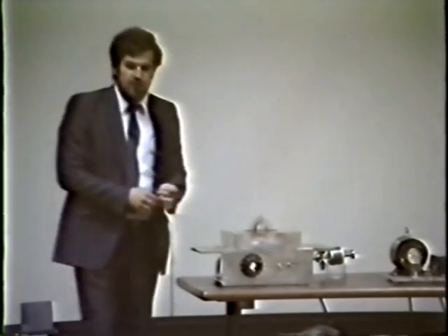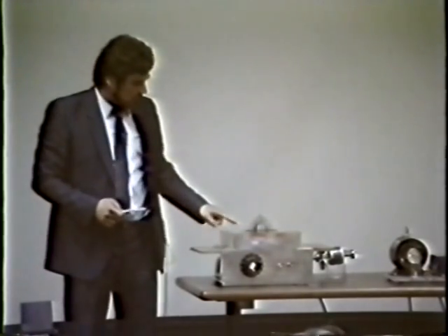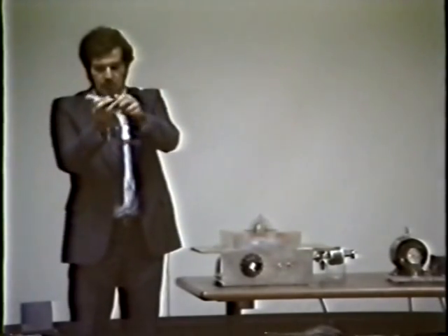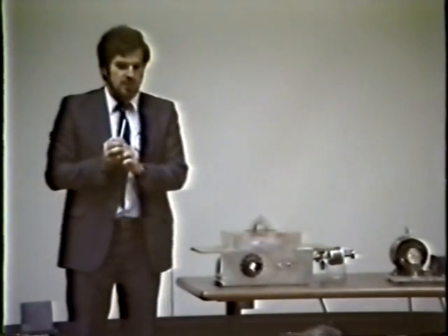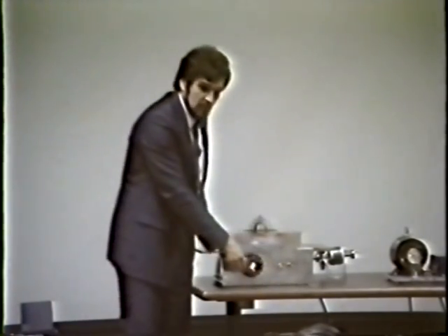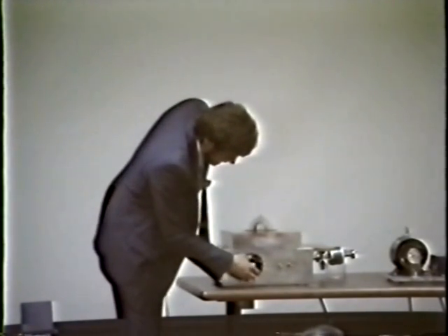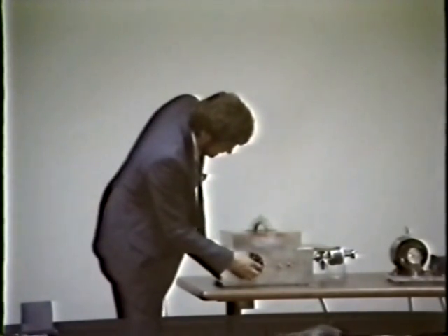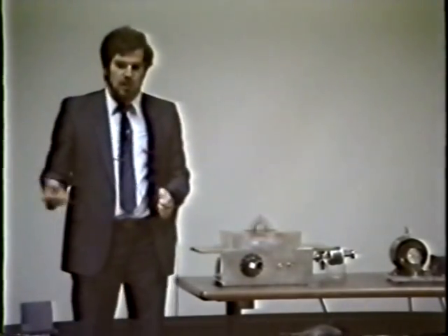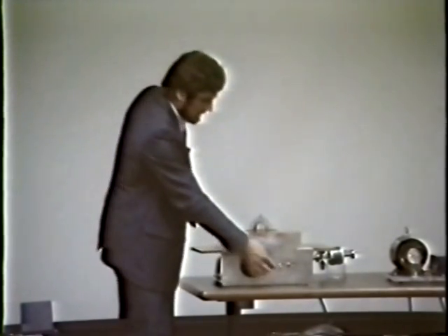Now let me show you another effect. Depending on how we apply the voltages to the two-phase windings, we can rotate the field either in a clockwise or counterclockwise direction. I have a reversal switch — I can reverse the rotation of the field. What I'm going to do is reduce the voltage first and not do it at full power, because the transient is so high it blows the fuse on the back.